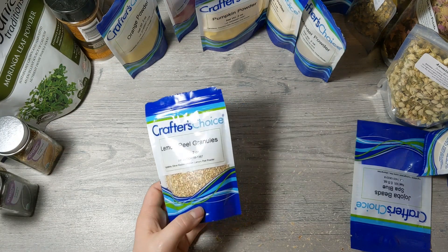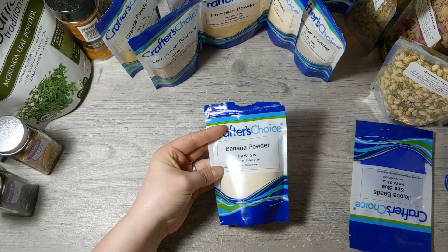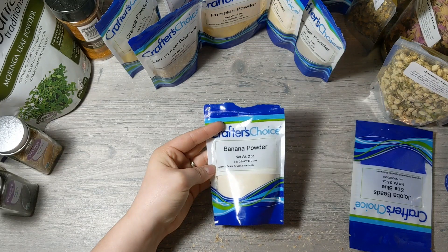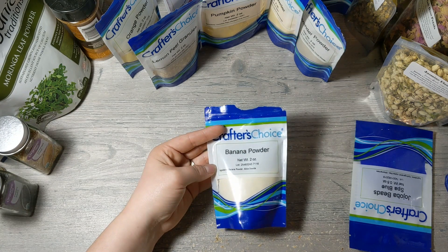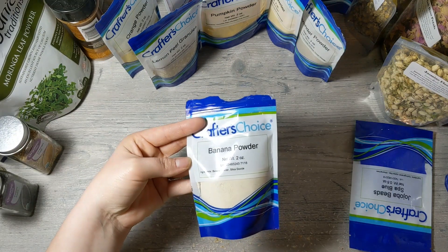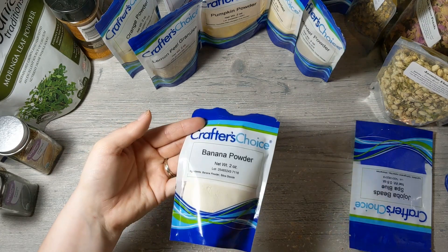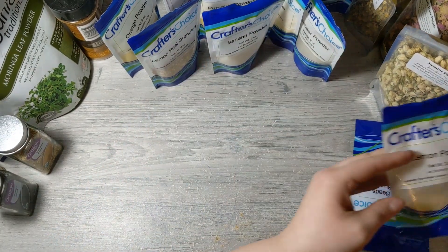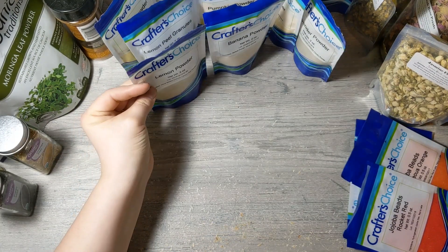Lemon granules are a lot like the orange peel granules, and you can do all the same things with them. Banana powder can be added to a face mask or to soap — just know it won't lighten your soap like titanium dioxide, but if you want a banana soap with banana powder, you absolutely can add it. Lemon powder is the same as all the other powders — you can do the same things with it.